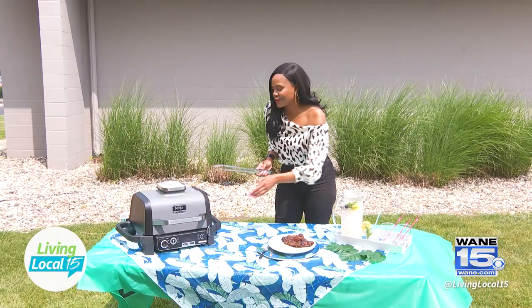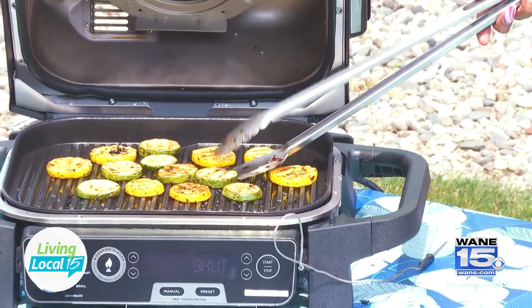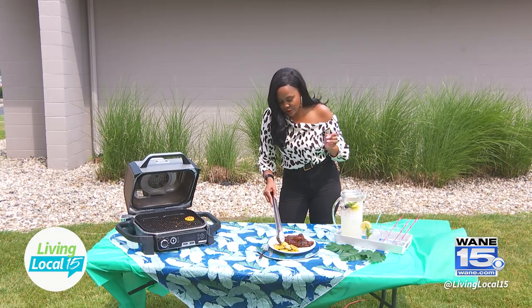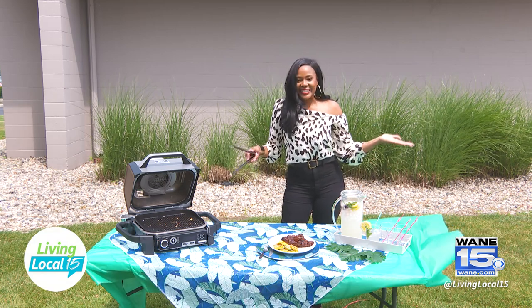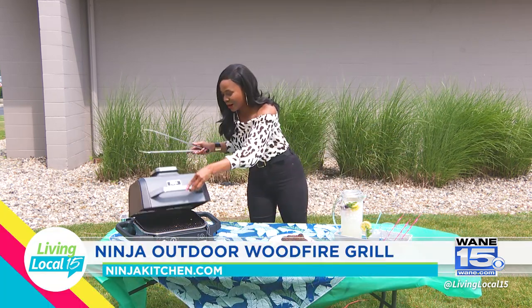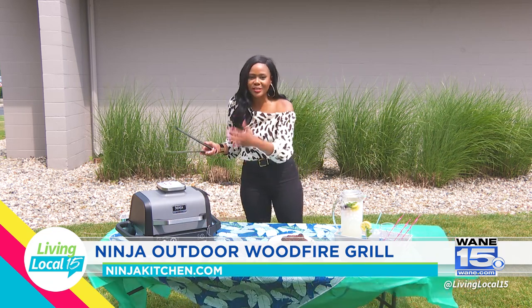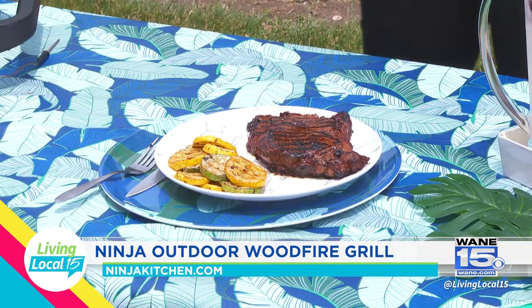Let's check on our vegetables. Look at this — getting our final vegetables on the plate. And as easy as that, this grill is so cool. I haven't tasted the food yet, but I'm already super impressed with how easy it is and how it gives you the instructions so anyone can manage this grill.